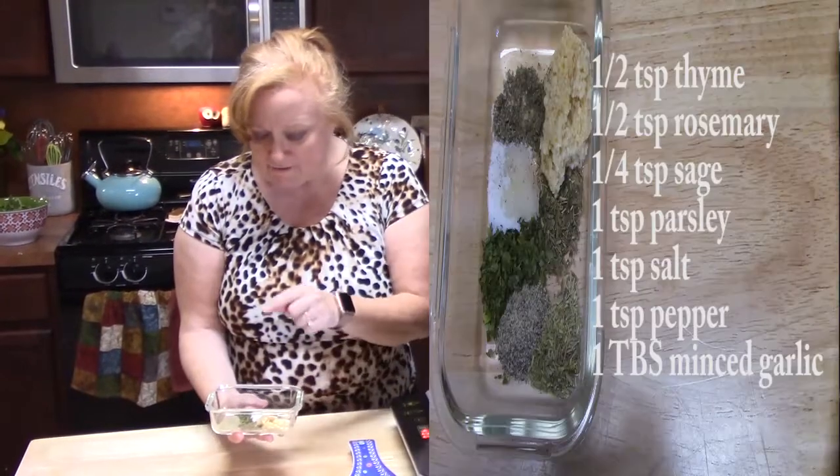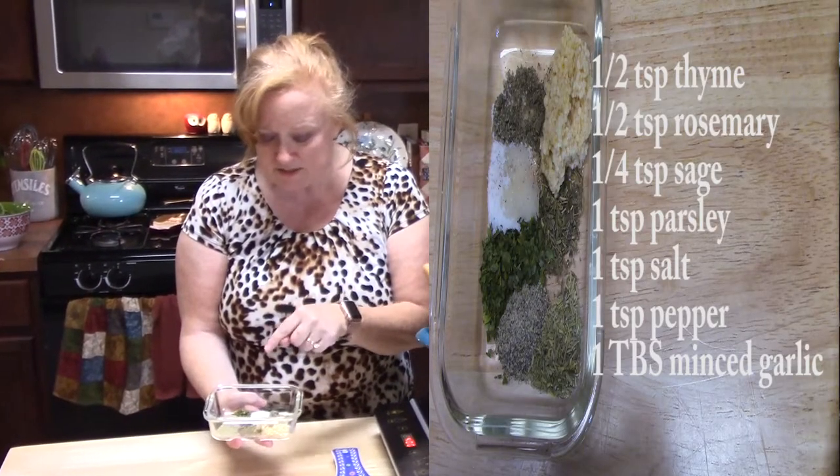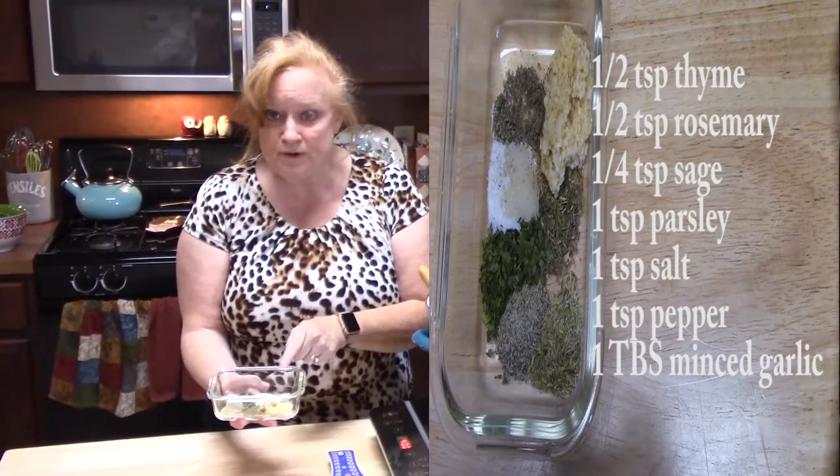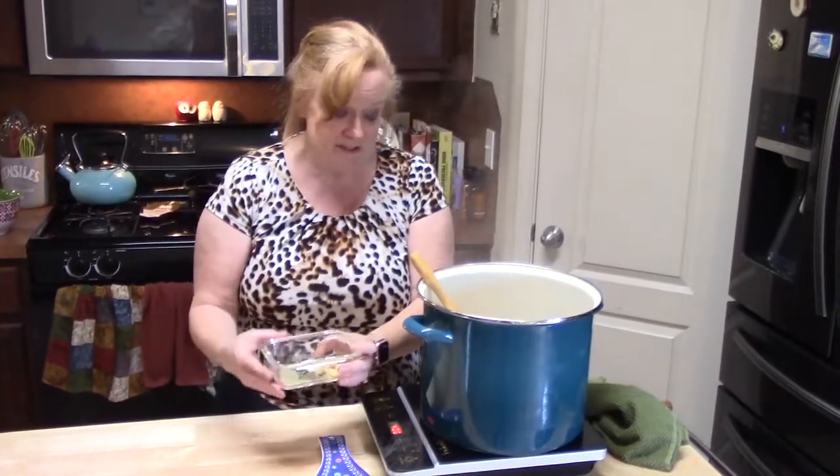What I have for seasoning: I have thyme, rosemary, sage, parsley, salt, pepper, and minced garlic. That's all that's going in there. We're going to start putting it in there now.